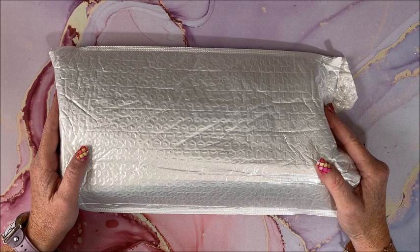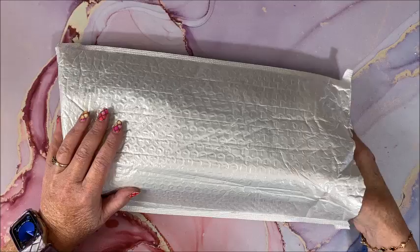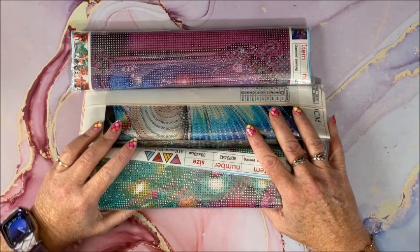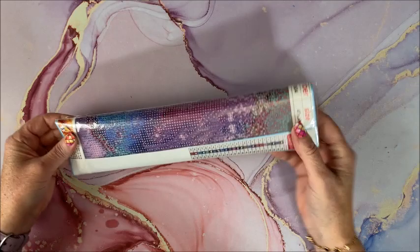Welcome back to Lisa's Coloring Corner. This is part two of a diamond painting unboxing from the company A Diamond Painting, who so generously sent me ten diamond paintings. I unboxed five of them in part one — I'll link that video below — and we have five more here to go through.